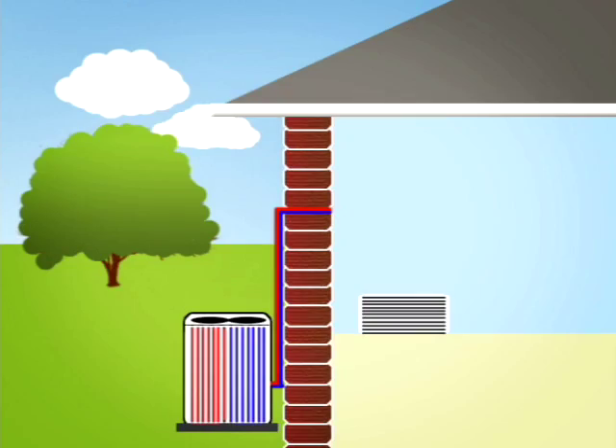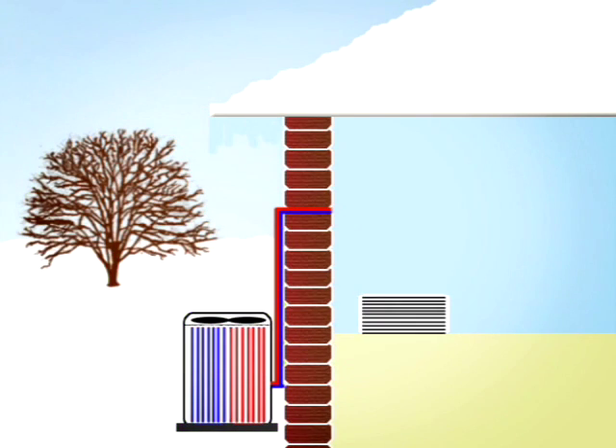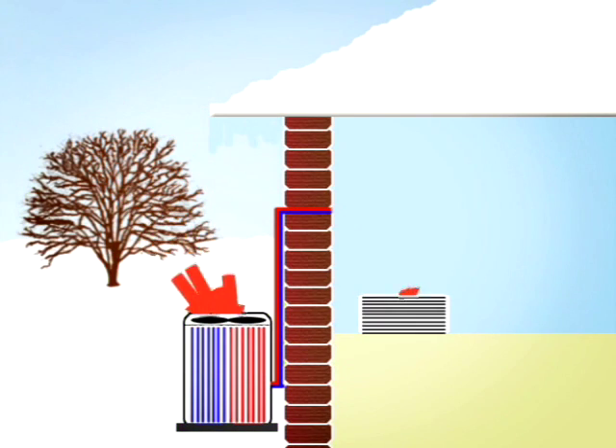During the cooling cycle, your system will remove heat and humidity from your home and will transfer this heat to the outdoor air. During the heating cycle, your system will remove heat from the outdoor air and will transfer this heat to your home.